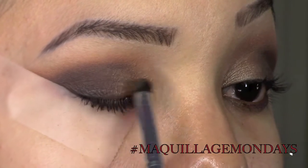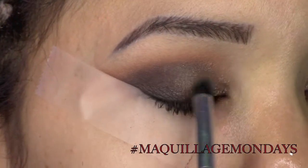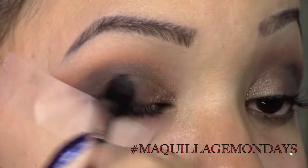Then with a smaller pencil brush I pick up the color Half Baked by Urban Decay and I start to apply that to the inner corners of my lid. I also like to spray my brush with a little bit of MAC Fix+ beforehand — it just picks up the color a lot better and it makes it way more pigmented.